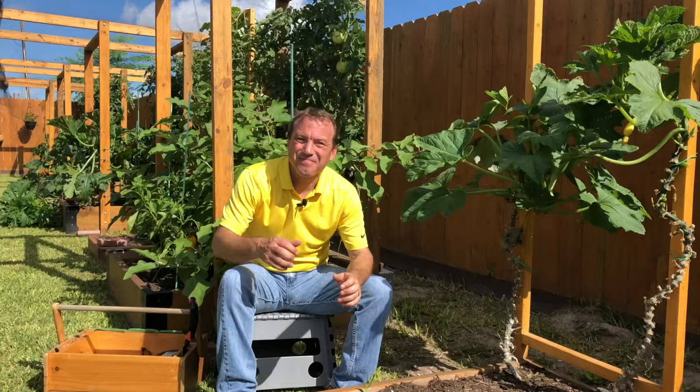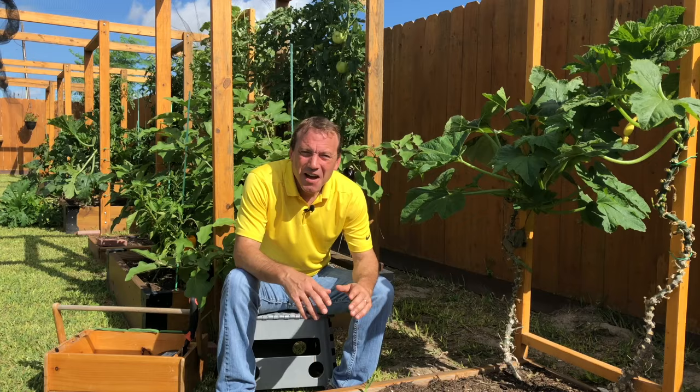Hi everyone, my name is Riley and we're in my garden today. A little bit of background on zucchini and all summer squash.